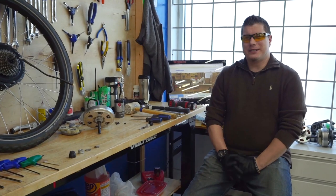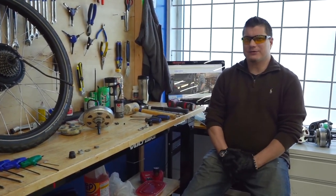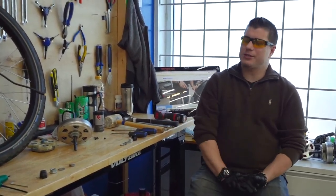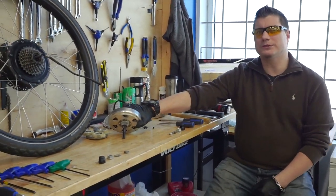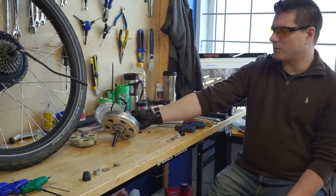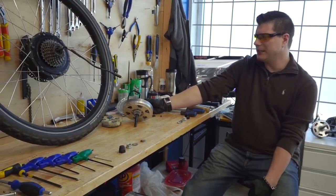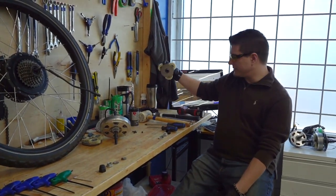Hi, my name is Ryan, I'm one of the senior technicians as well as the warranty specialist at Voltbike. In today's video we are going to go over a few separate issues: number one, a motor core removal and/or replacement; we're also going to cover what to examine for a failed speed sensor reading, as well as go over some fundamentals for planetary gear replacement.